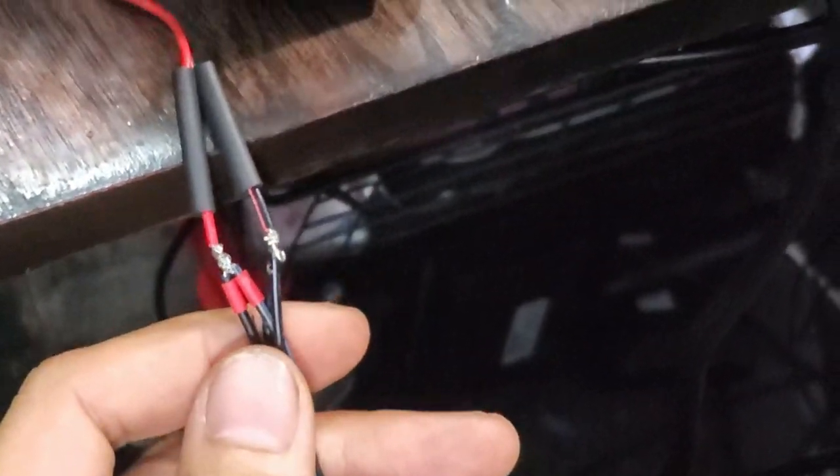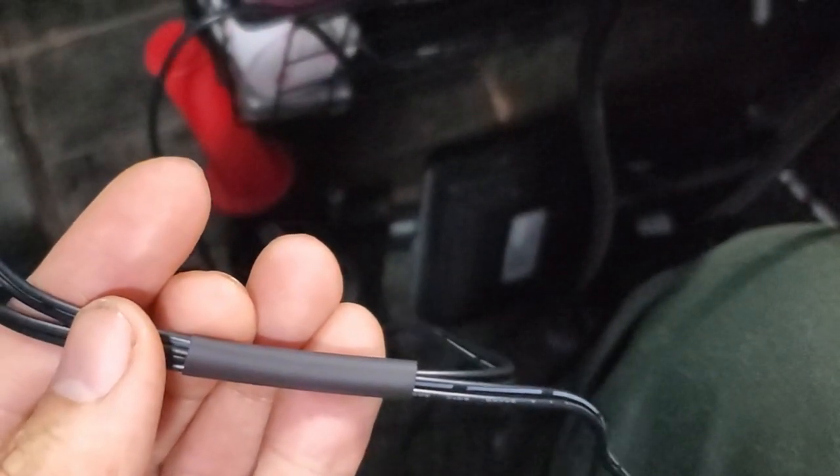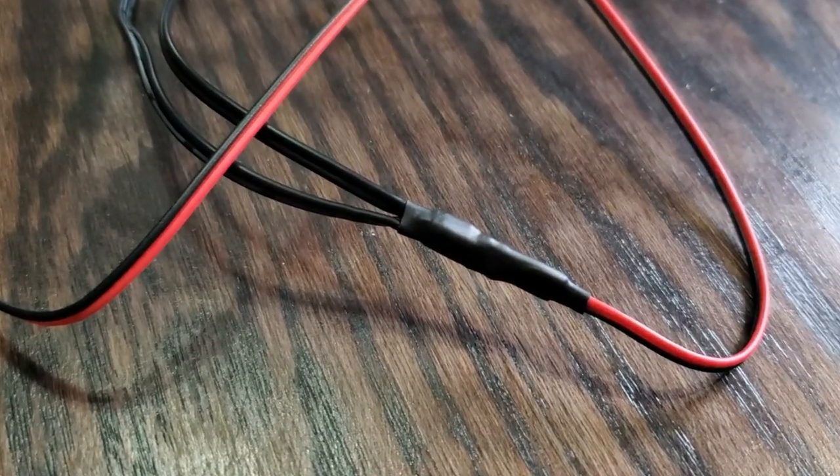I'm going to take the two LED modules and solder them together in parallel to my wire. Be sure to slip your heat shrink tubing on beforehand. I'm also going to slide a larger piece of heat shrink over everything. It should look like this when done.